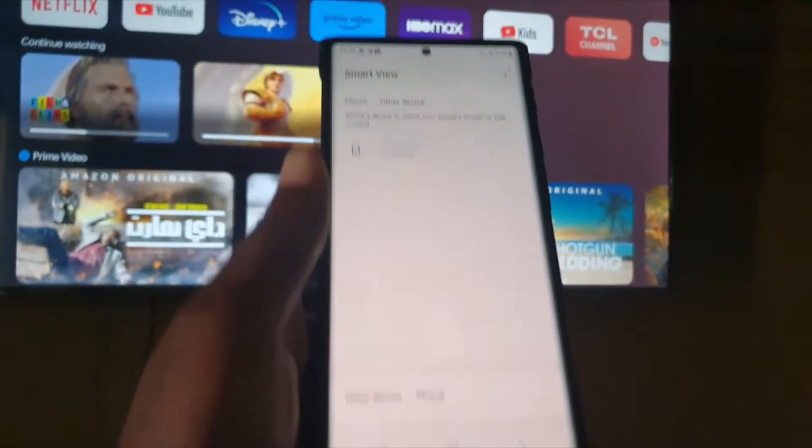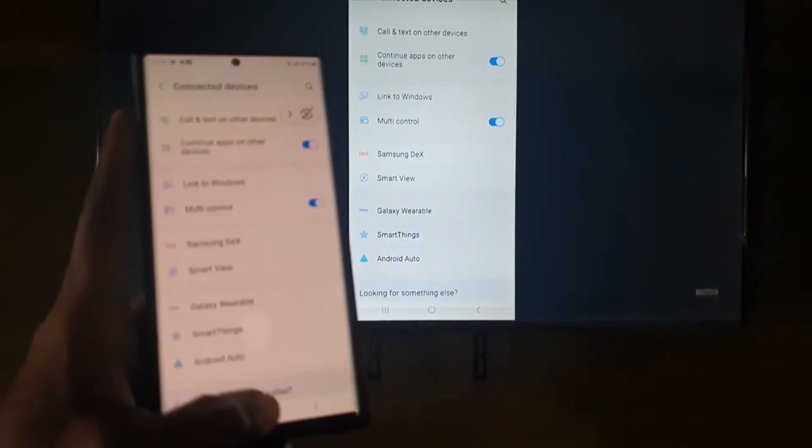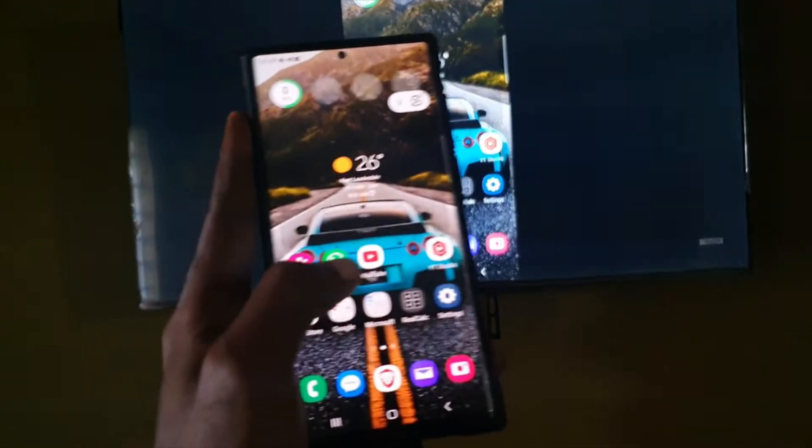Tap 'Start Now' and it will begin connecting. Once connected, the TV will switch to that mode. Notice both devices are now showing the same thing, and you can minimize the prompt.